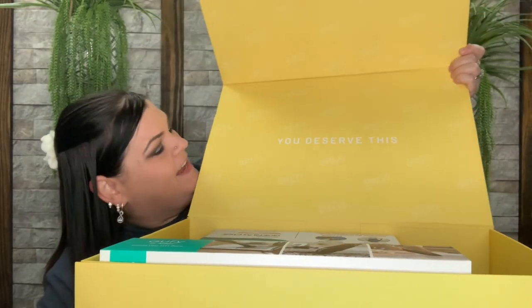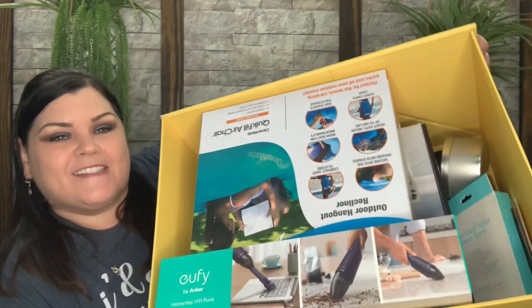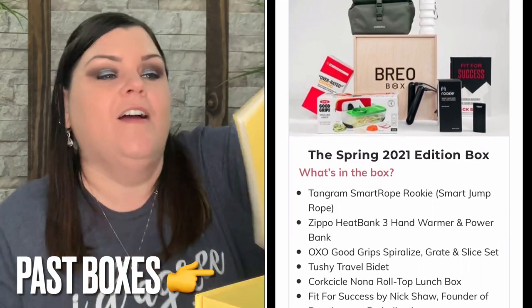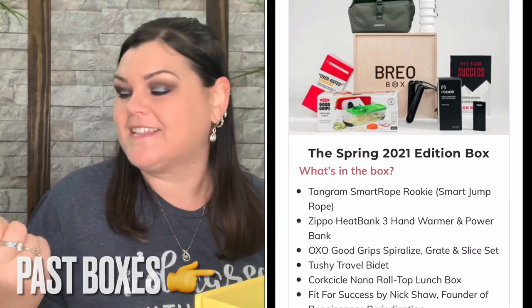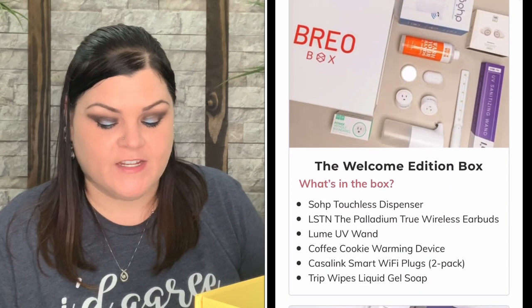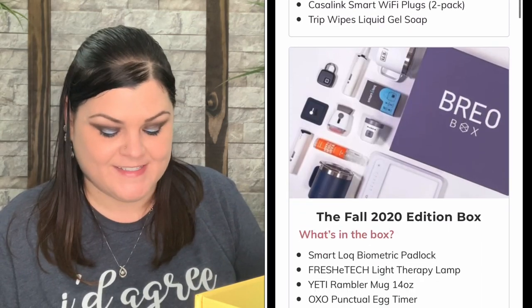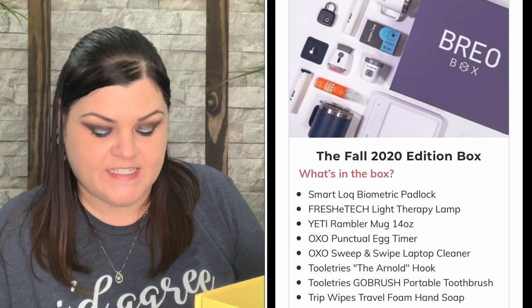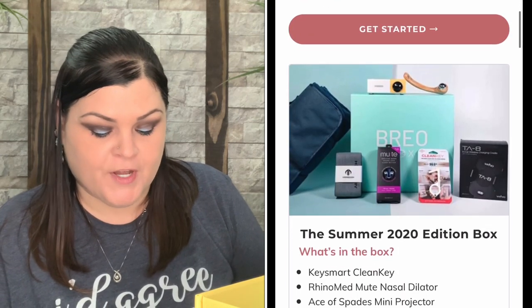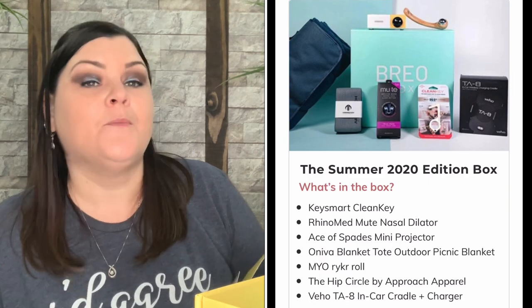When you open it up it says 'You deserve this' — yes you do! Inside is a sneak peek to the presentation. They always have their little brochure. This is the brochure for the Summer 2021 edition. It reads: 'We are a group of industry experts and product enthusiasts who love surprises, so much so that we got together to curate a one-of-a-kind Brio Box. Each box is thoroughly curated with detailed attention to current trends and seasonal changes to ensure that every Brio Box enhances your lifestyle.'